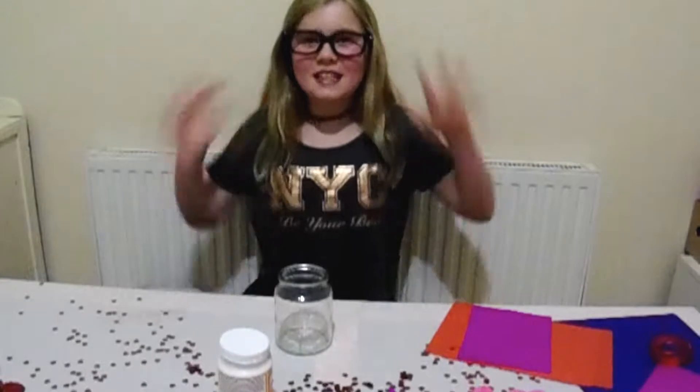Hey everyone! It's me, Tanya and Phillip. Today I'll be showing you another craft!